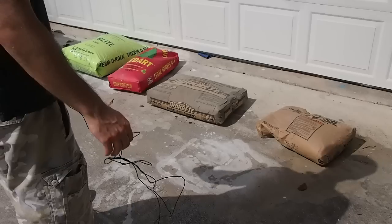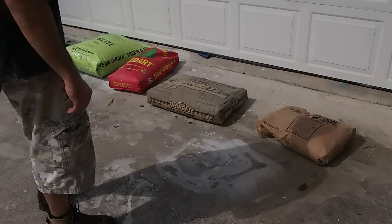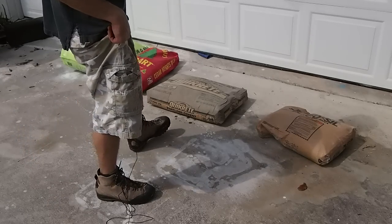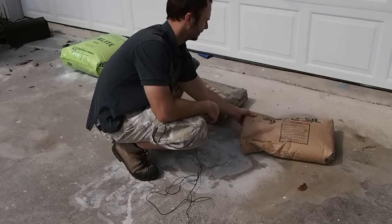This is John from PowerAtYourself.com. I'm going to make a short video today just to show you how I picked up some of the different components that I'm going to need to make my refractory on this right here.